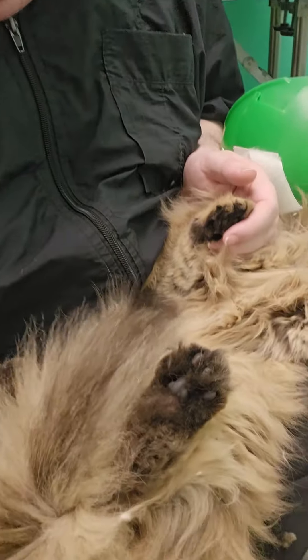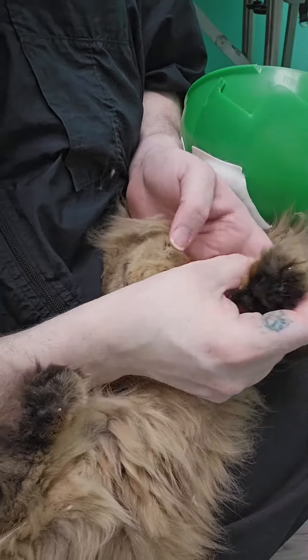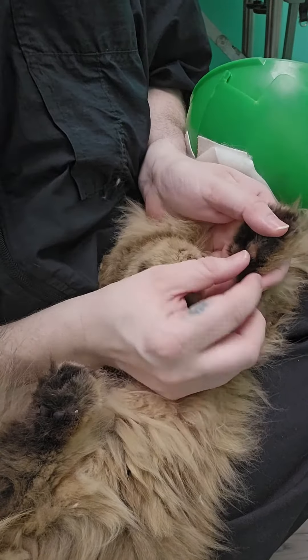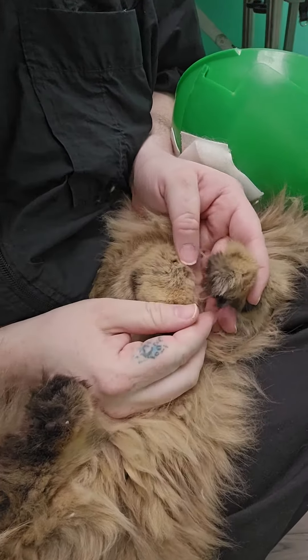All right, guys, Jay-Z here with Sweet Whiskers, and we're going to be talking about toe tufts today. Toe tufts, if we look at this kitty in my lab here, is the paw fur between the little toe beans on the bottom, but also the fur that sticks up and gives it that characteristic grinch feet.